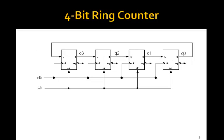Here is an example of what's called a 4-bit ring counter. It looks like the 4-bit shift register we had, except instead of data coming from the outside, we connect Q0 back in and that becomes the input to D. So everything gets shifted from one to the other, but if they all started out at 0, nothing would happen.